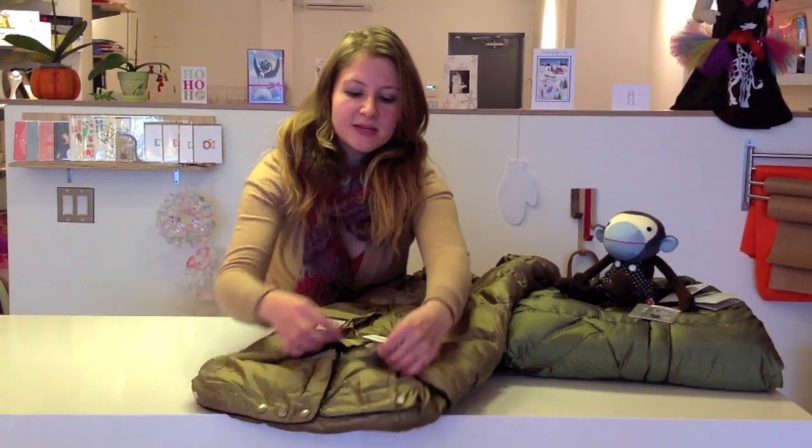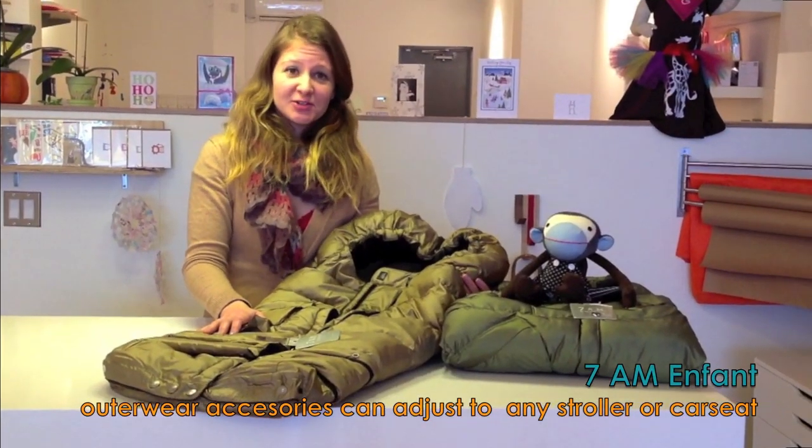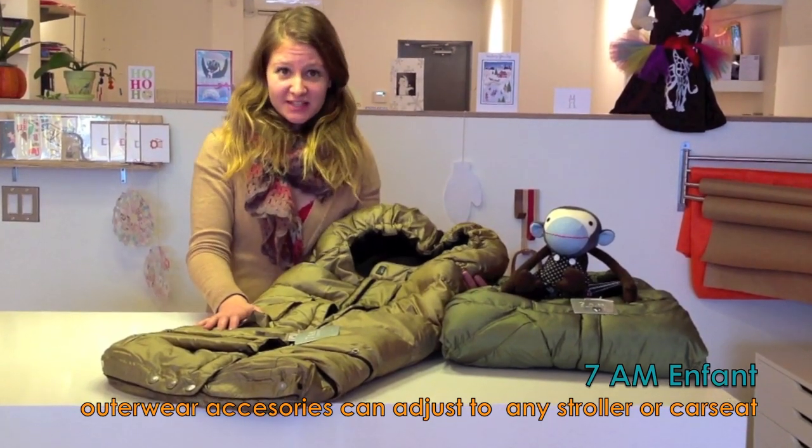Then, as your child reaches more toddler age, you simply zip in the middle part again and put it all together. 7am Enfant specializes in outerwear for children and also has several accessories for moms.